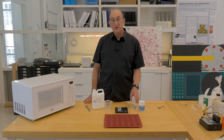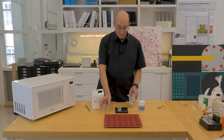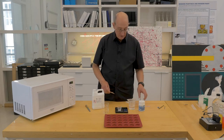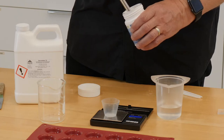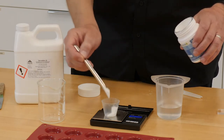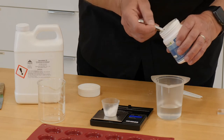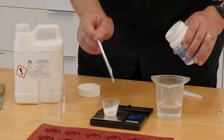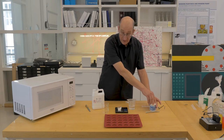We're going to make a 4% solution. So we take 100 mils of water — the amount isn't critical. Place it into a plastic container because when we cook in the microwave, we will not want to handle a glass container because it gets very hot. We'll measure out 4 grams of the agarose and mix that into the deionized or distilled water.